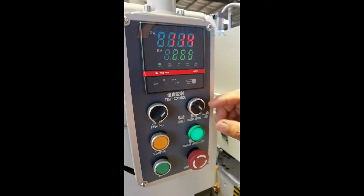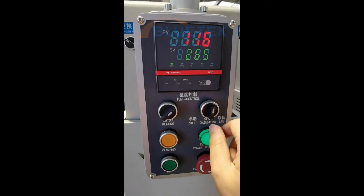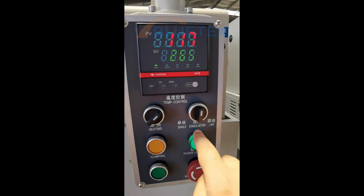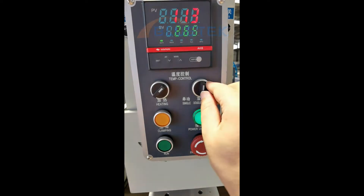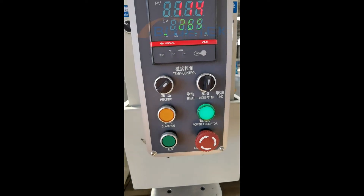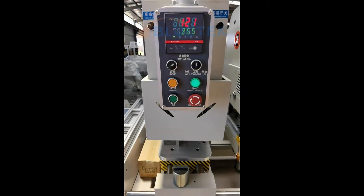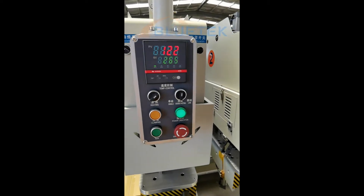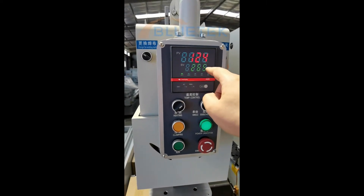We are doing two-head welding, so we can turn here to double acting. The right head is also set to double. Now we need to wait for it to reach the target temperature.